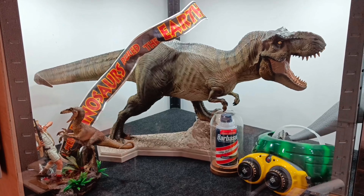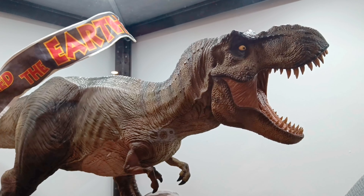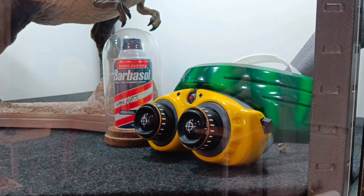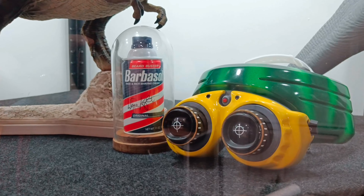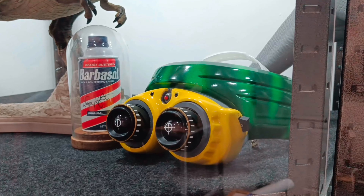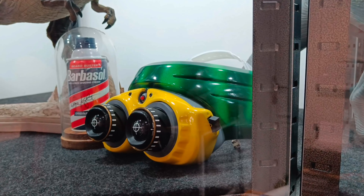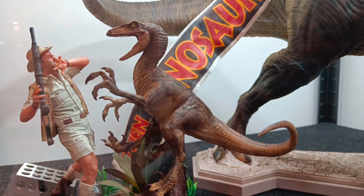Hey guys, welcome back to Jurassic Collectibles. I hope you all had a happy holidays and a happy new year. Some of you may know that I'm a huge fan of this prop in particular — it's the Jurassic Park night vision goggles. This particular pair, called the Goat Finders Mark One, were actually a pair that I fabricated myself in 2017.